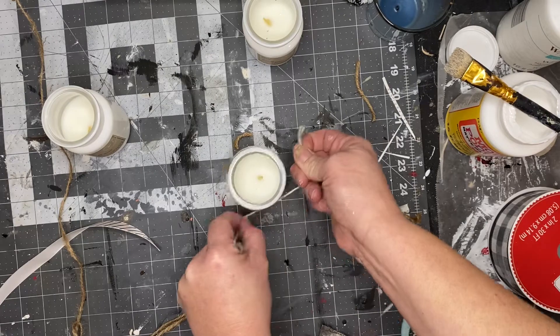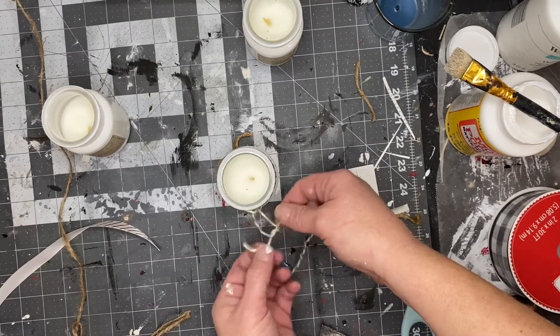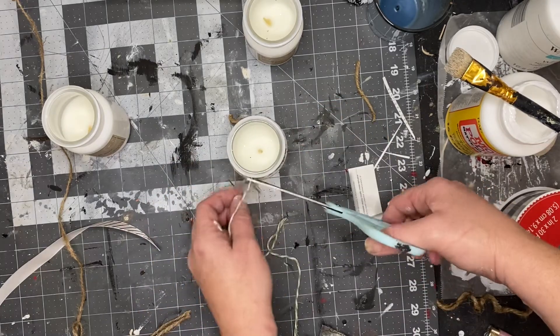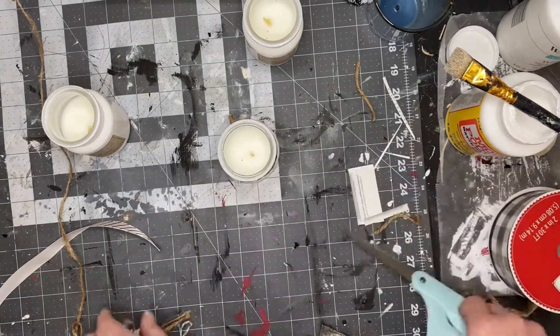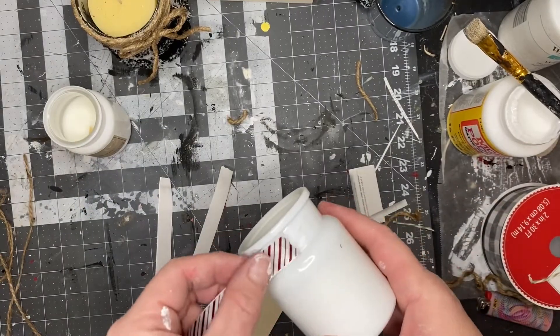I put a little dot of hot glue and attached the bow to my candle — and that's it. This one was really simple and it turned out so pretty. I think they'll look good on tiered trays or even in a grouping of three.